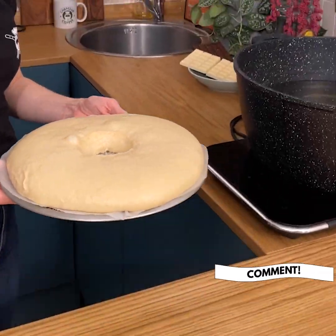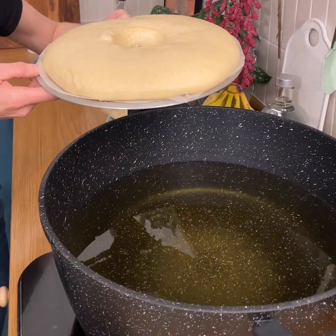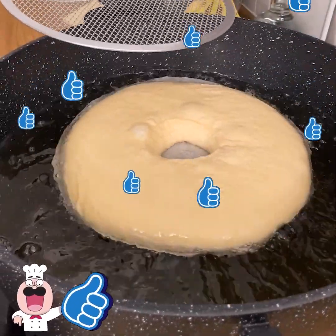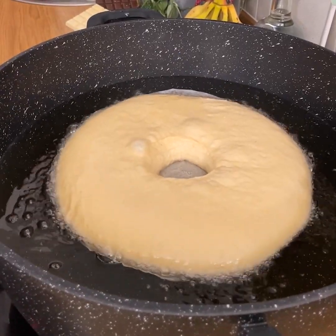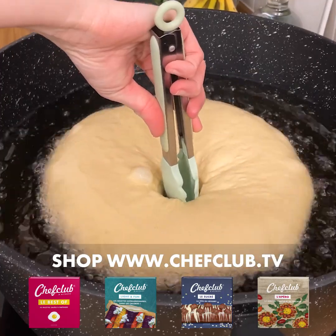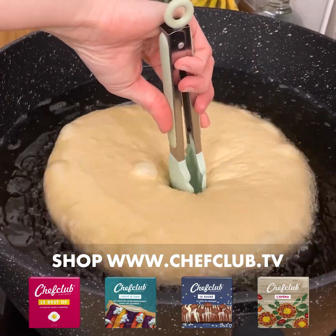I've pre-heated my oil to 350 degrees and I'm gonna slowly lower my doughnut inside and let it slide in. Be very careful, the oil is quite hot. Using my tongs, we're just gonna press down in the center.